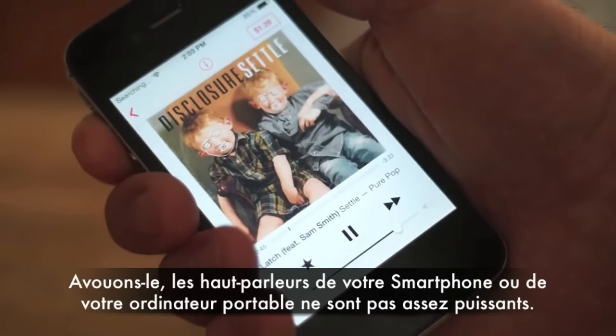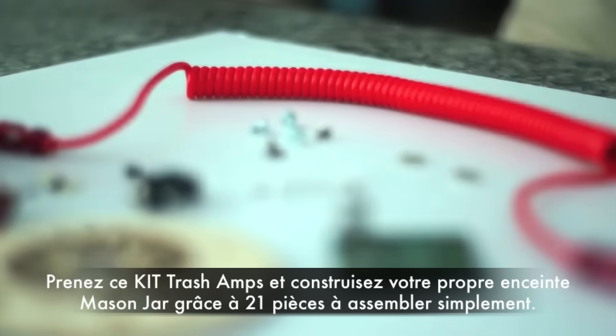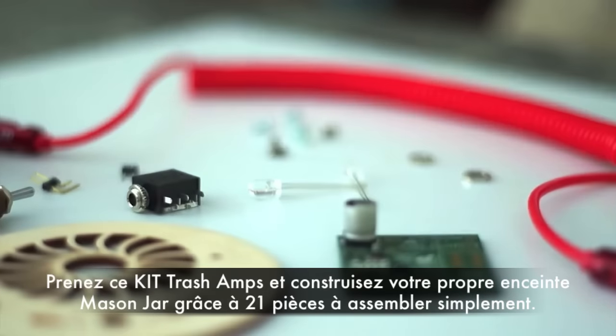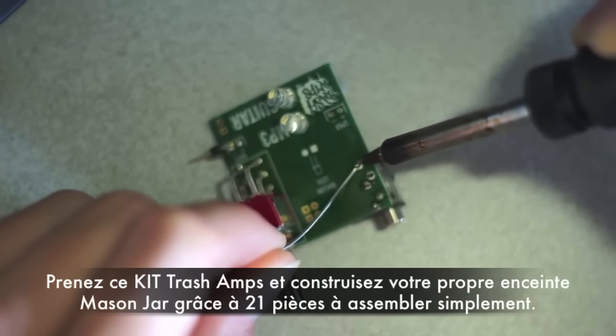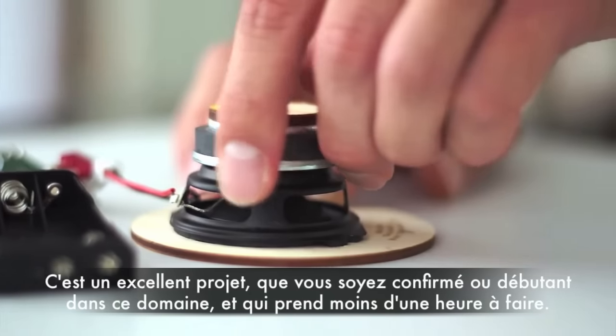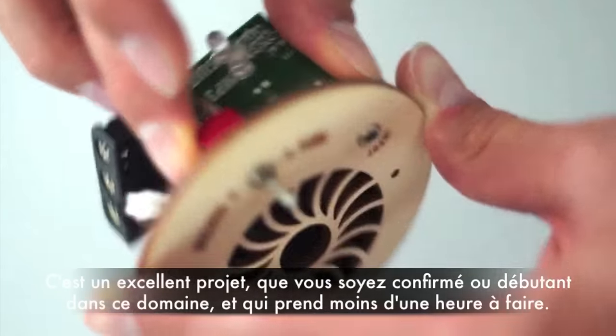Let's face it, the speakers on your phone and laptop just aren't loud enough. Grab a speaker kit from Trash Amps and you can build your own mason jar speaker with only 21 solder joints and some simple assembly. This is a great project for both advanced and beginner level makers and takes less than an hour to complete.